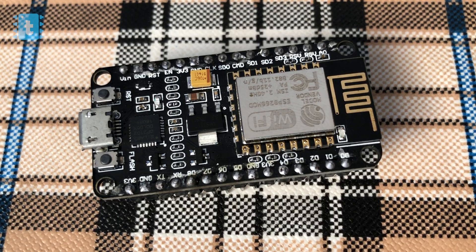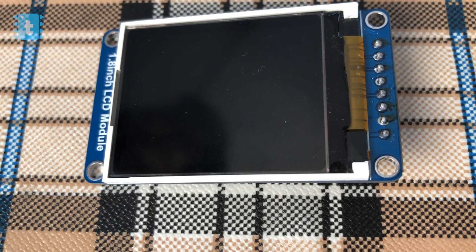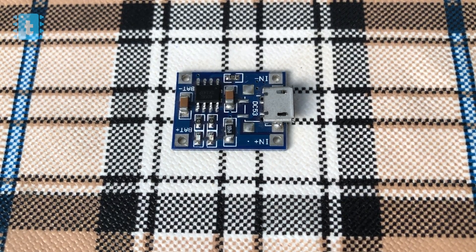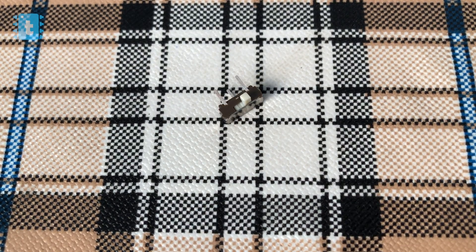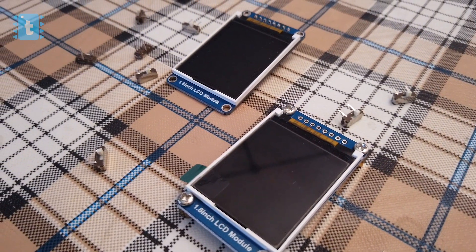For making this project you will need a NodeMCU board, a female bug strip, a 1.8 inch color LCD display, a lithium battery, a TP4056 battery charging module, and one on/off switch.